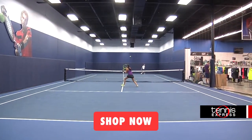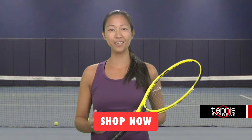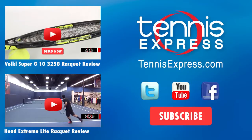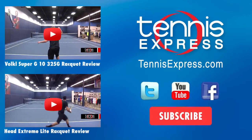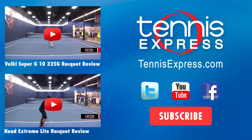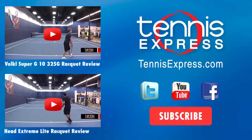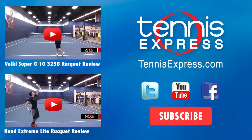That's all for today. Be sure to like us on Facebook, follow us on Twitter, and subscribe to our YouTube channel so you can stay up to date on all of our latest reviews. We'll see you next time.